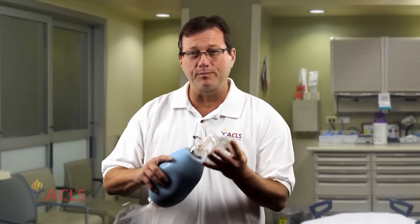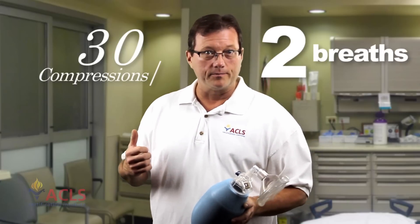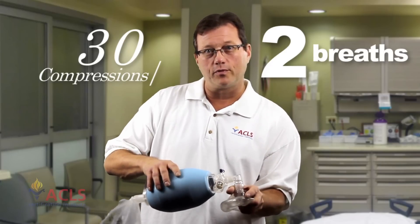Now, if you're just working a code — doing chest compressions and bagging a patient who is not intubated, no advanced airway — ventilations and compressions have to be synchronized. You'll give 30 compressions, then two breaths of air with the Ambu bag, each breath over one second. 30 compressions, two breaths, each over one second.